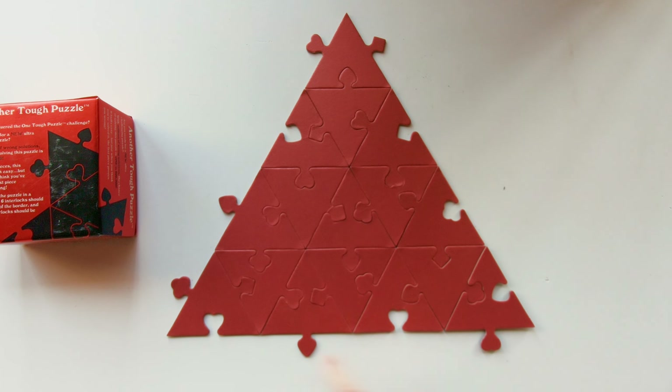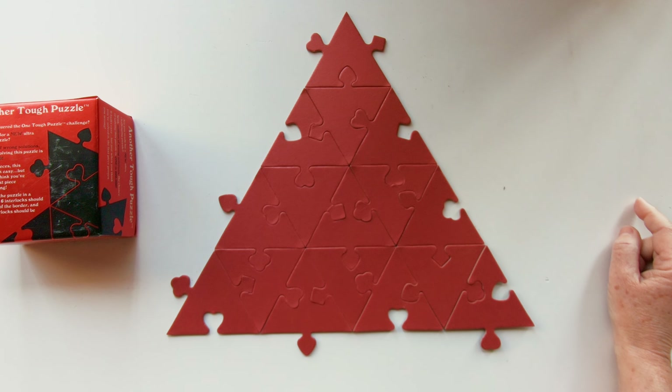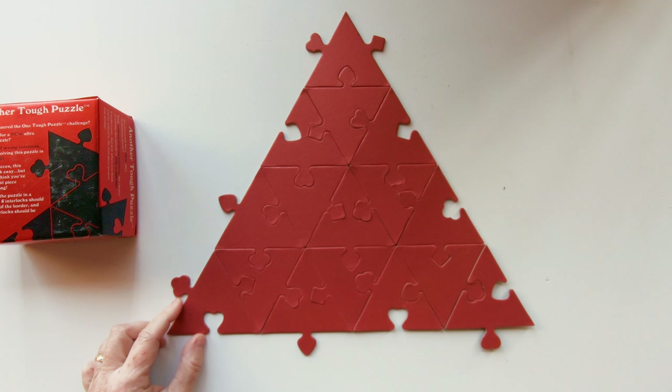Now we can count: one, two, three, four, five, six shapes outside, and one, two, three, four, five, six inside.